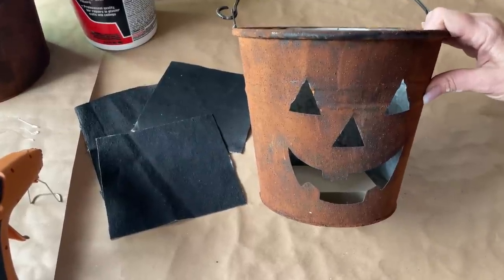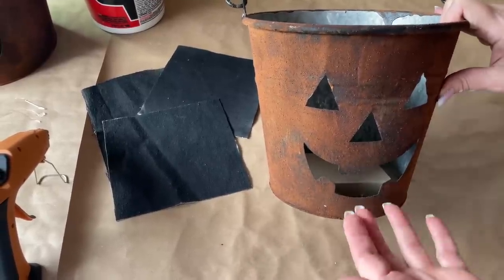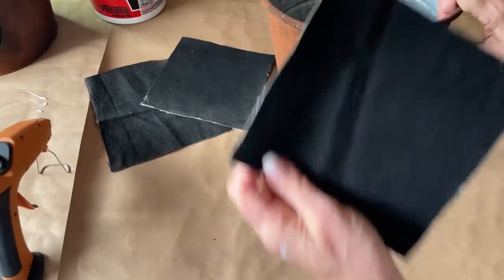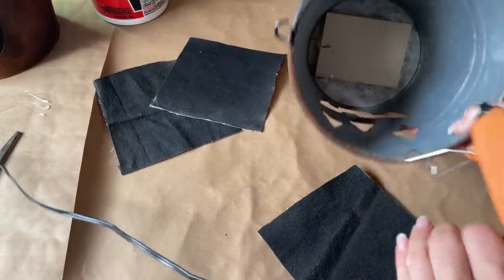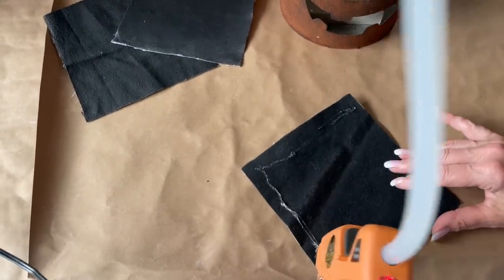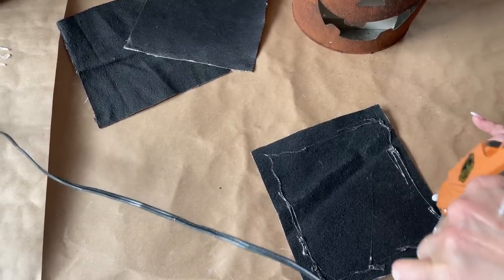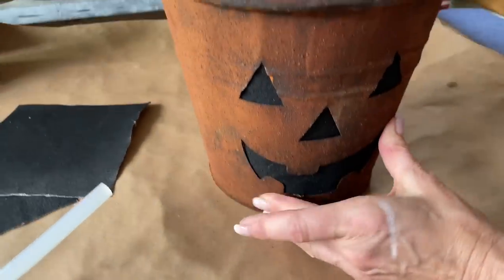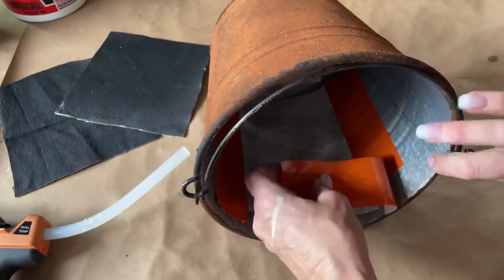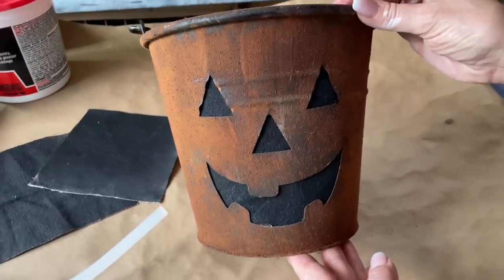When we create our topiary, the end result is that we want to put plants in our buckets. Since the bucket is cut out and the dirt would fall out, I just took a scrap of drop cloth, spray painted it black, and I'm going to hot glue it into the inside of the bucket. Then I'm going to tape it as well for security so the dirt will stay in place. I'll put some heavy duty duct tape over the edges of the cloth on the inside of the bucket.